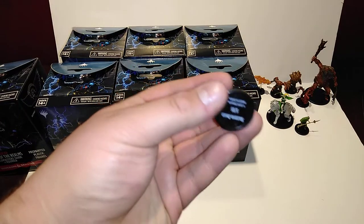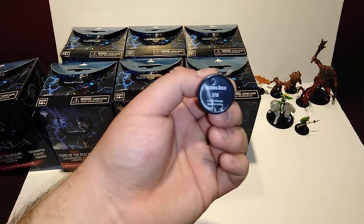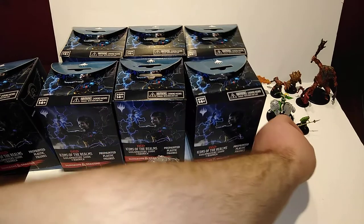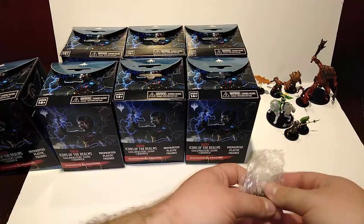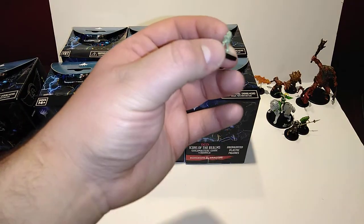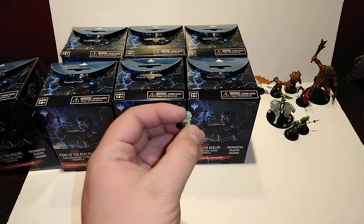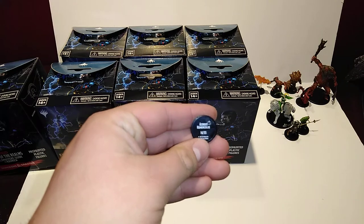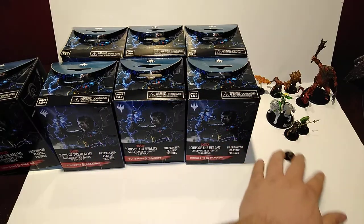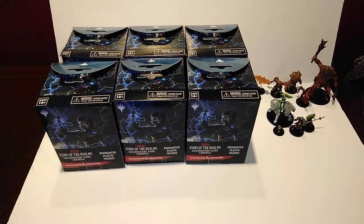Looks like we have another dryad or druid - a Celestia druid. These are based off Magic cards; I've seen her and the dryad and the guardian in card form before. We've got a small little guy here as the last of the first pack. I remember this one - the Homunculus, number 14 out of 55. Little one-eyed bugger with a blue eye poking off. Really cool little dude. Just for the record, this is a 55-piece set, which is more than the normal D&D sets lately. They've been dropping but now they're going up, so that's awesome.